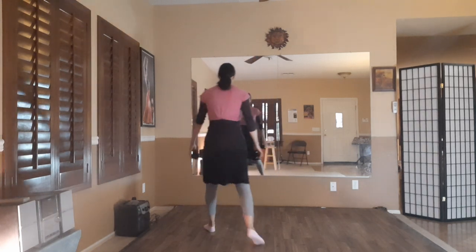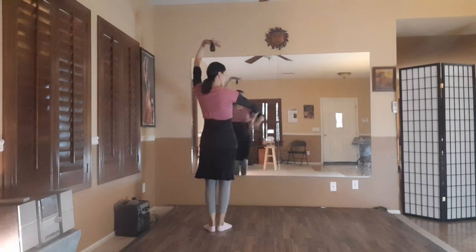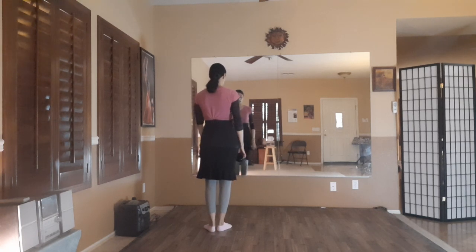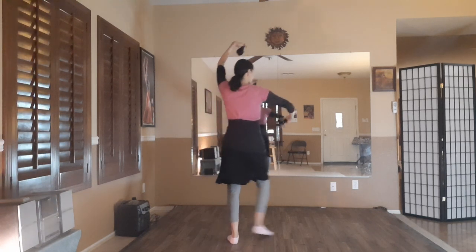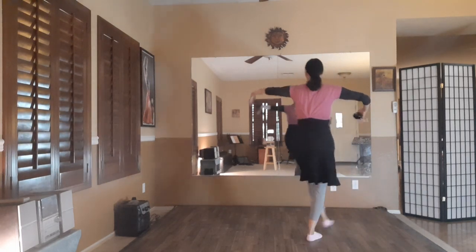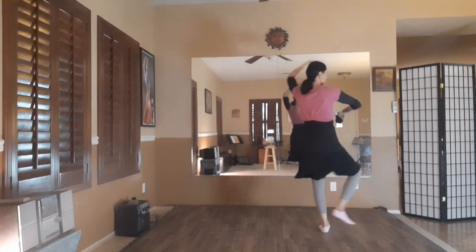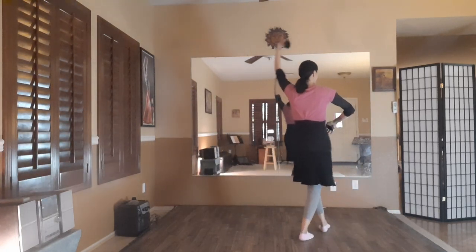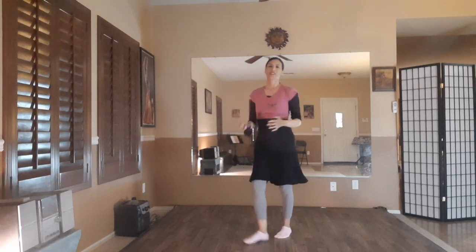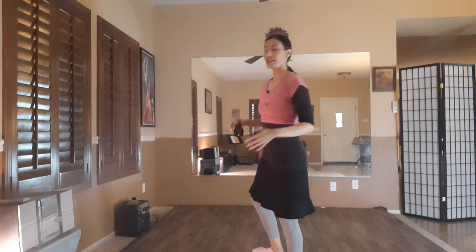Here I'm going with my left arm coming up and my right arm coming over to the belly. I've got to go a little bit faster for the castanets playing, so let's do that again.